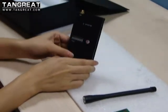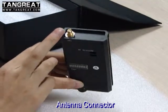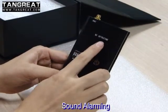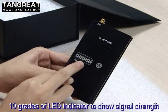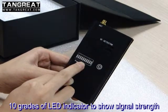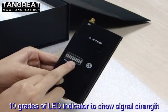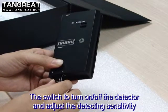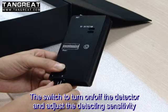From this device, you can see this is an antenna connector, this is a sound alarm, and these are LED screens to show whether signals are detected or not. This is a knob to adjust the detecting sensitivity of the detector.